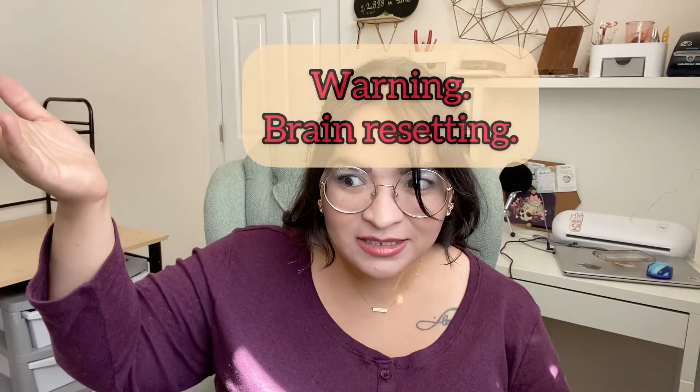Hello, welcome back to my channel! I'm Felicia. Today's video I am really, really excited for. In my last video I talked about how I got a presto pot at the thrift store for ten dollars, and those things brand new are so expensive.